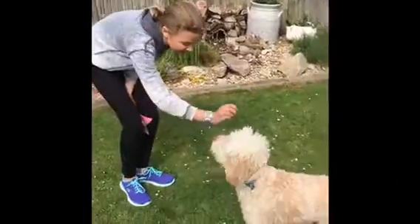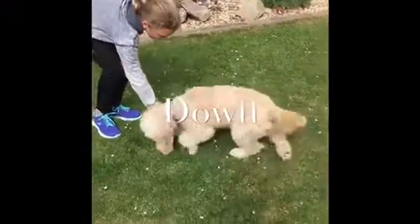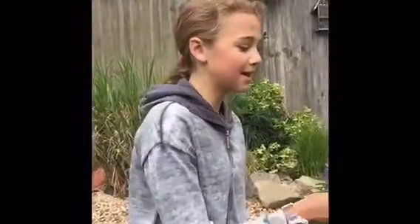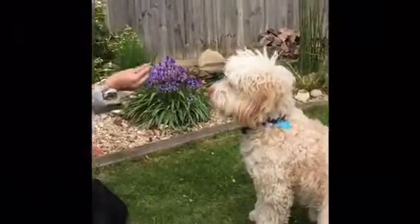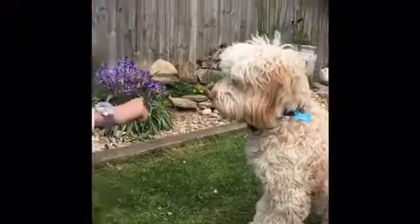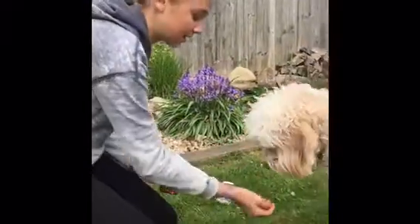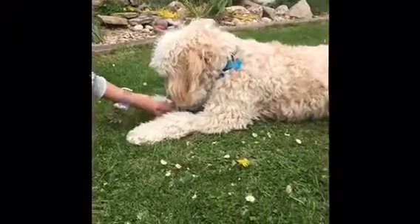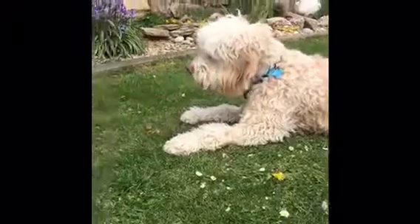Now I'm going to make Buster go down. Get your dog to sit, get down to their level with the treats, and you're going to face the treat to the ground — just cover it on the ground like this. He'll go down; say 'down, good boy,' and keep doing that.